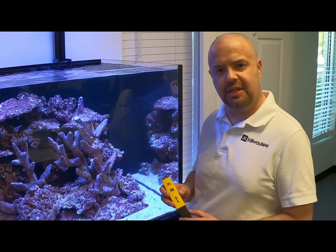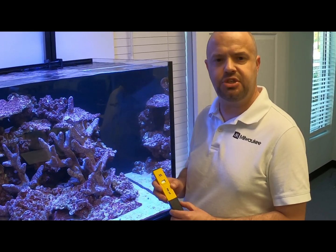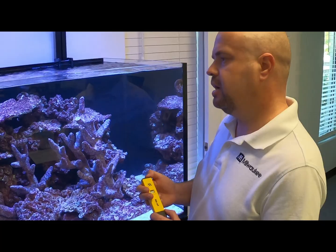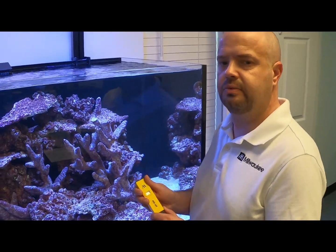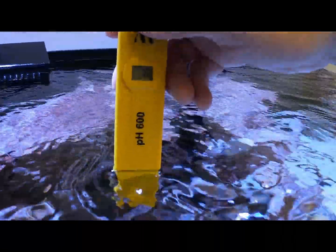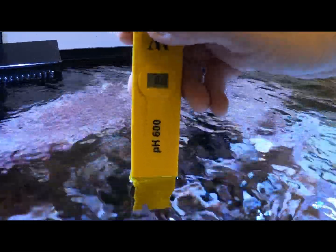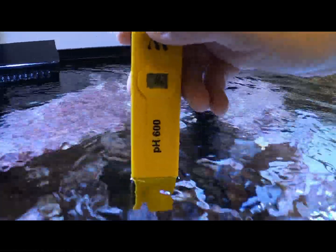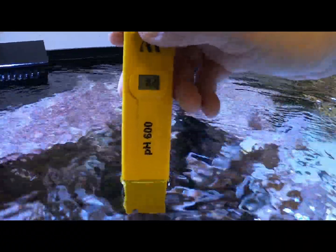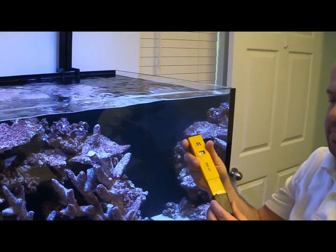We recently installed a saltwater aquarium here at Milwaukee Instruments — let's check the pH in the water. It should be around 8.2. Turn the unit on and we're just going to stick it in, and that's exactly where it needs to be. Simple and easy.